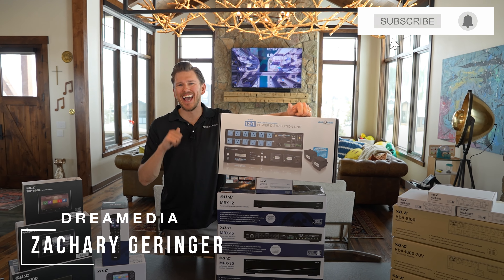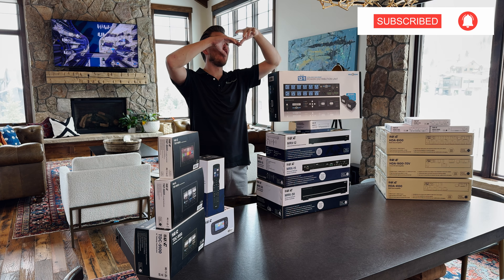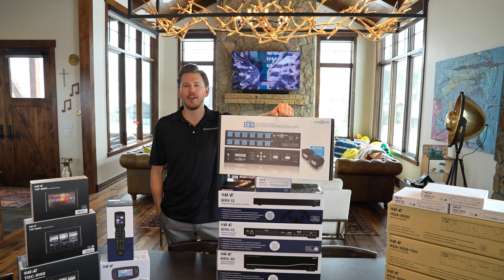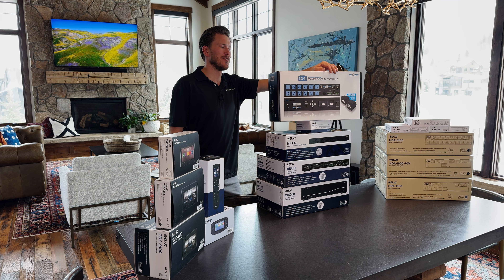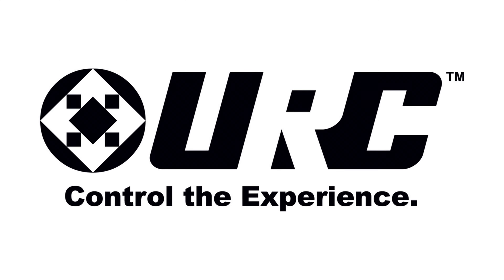What's up, Dream Media family? This is Zach. Welcome back to another episode. I am out here doing a full home system at my new home in Colorado. I finally got the crew here from URC and some of our local installers helping me out with the build.